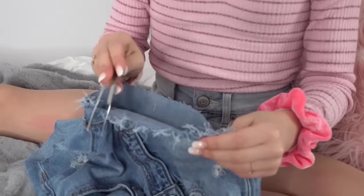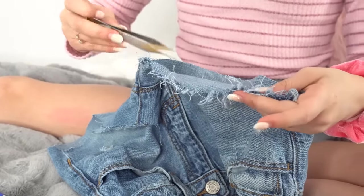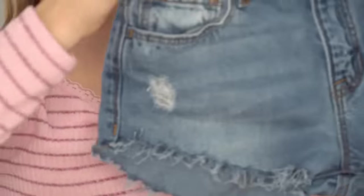If you want to make a longer string, start from further away from the edge and pull. If you want a shorter string, start closer to the edge. I'm halfway done — the whole right side is finished and it's looking pretty cool. It wouldn't be bad to watch your favorite TV show or listen to music because it can get boring sometimes. Okay, the bottom of the shorts is completely finished, and after you put it in the wash two times it will look even cooler.